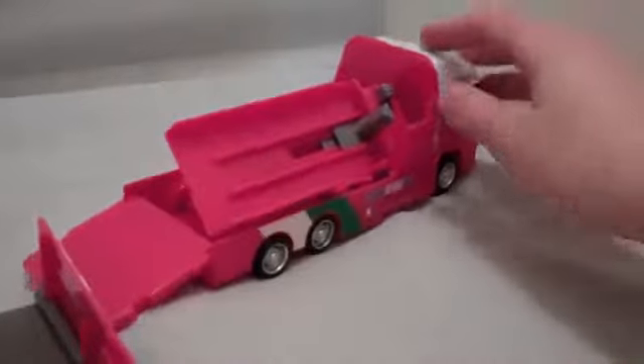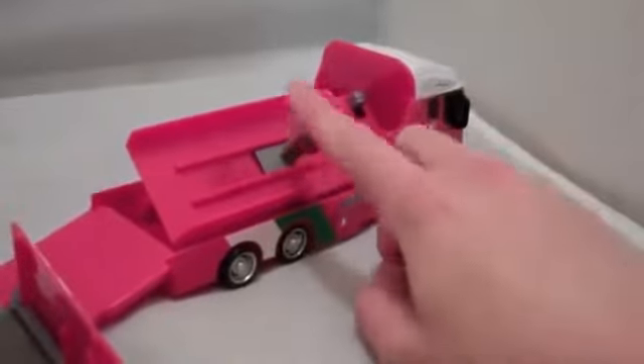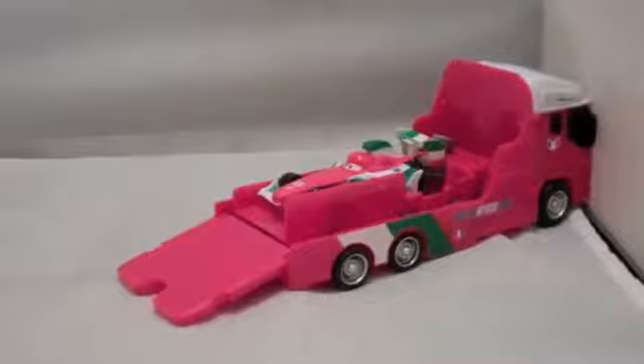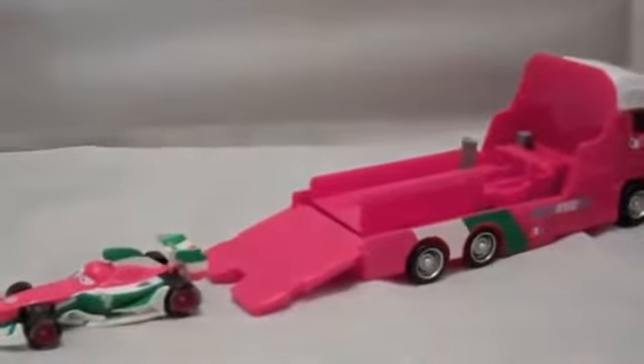All you have to do is put a car here and then if you push this button, this plastic piece moves and launches the car. Let's practice. Here's the launcher with just a normal die-cast — that doesn't go that far.